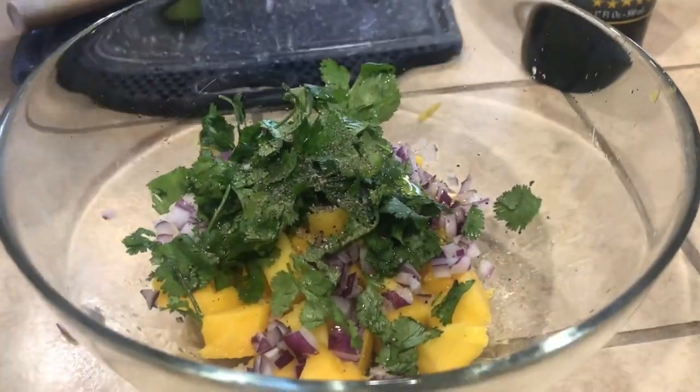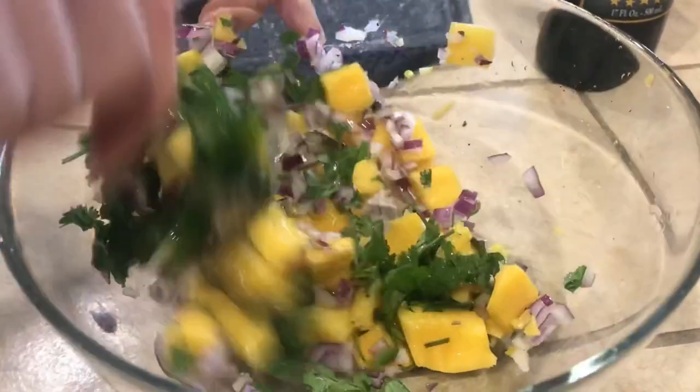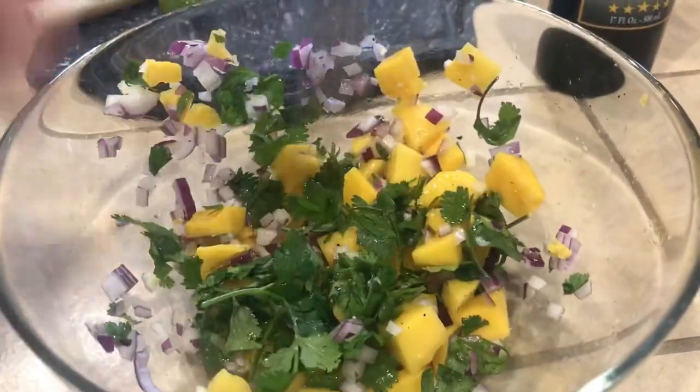Let's finish our mango salsa, which is great for fish or chicken. The swordfish is ready at about 12 to 15 minutes. Make sure your charcoal or gas is hot — you want about 400 to 500 degrees, especially for this fish. Look how beautiful it is — nice and juicy.